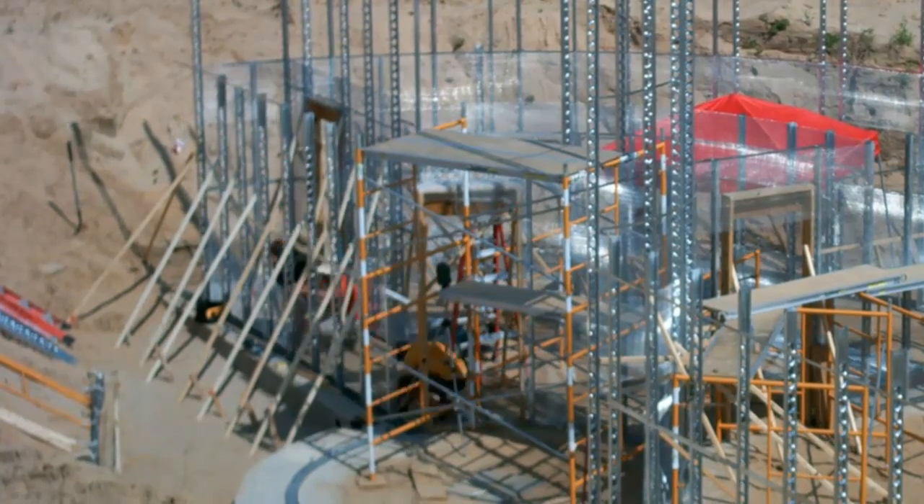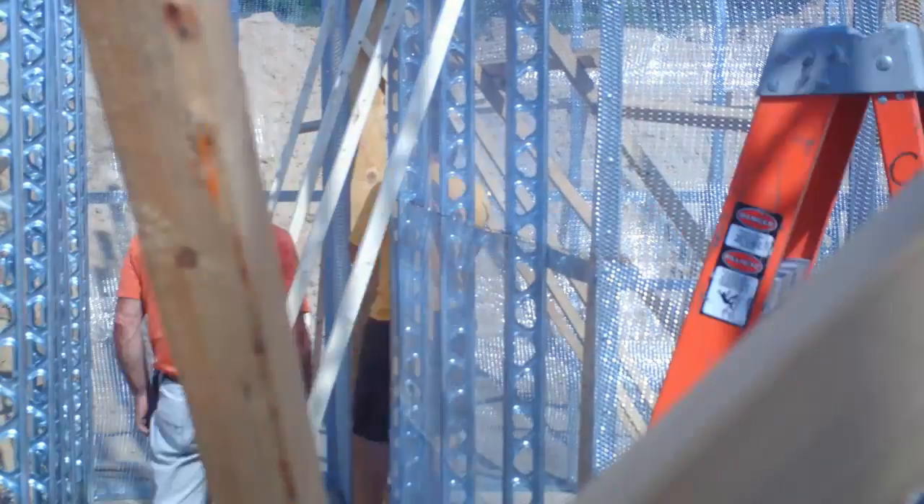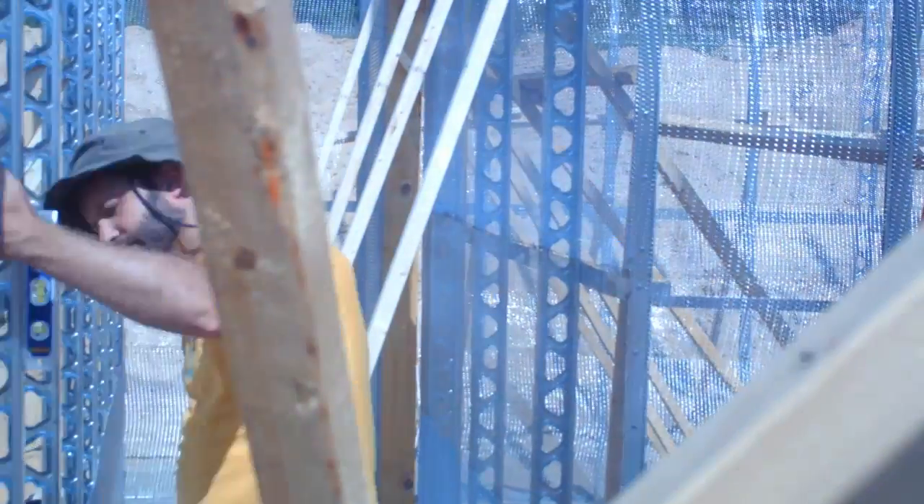Then we got to lathing the inside of the wall, since the shotcrete will come from the outside. You can see here one of the studs fell out of plumb, but we re-staked it before adding lath.